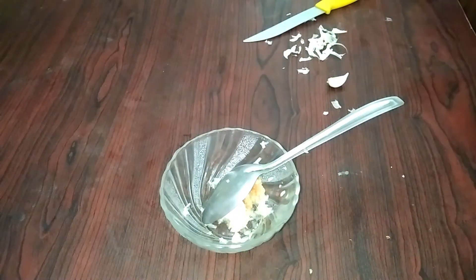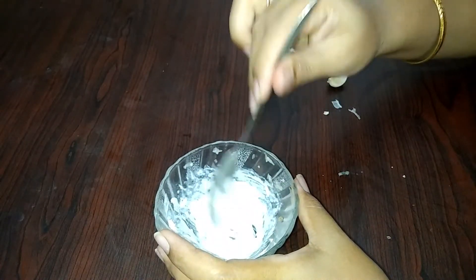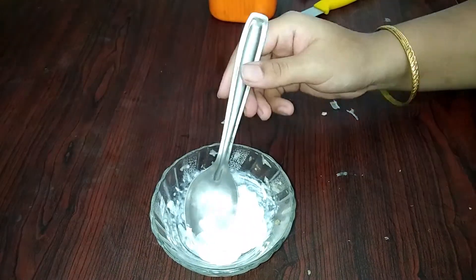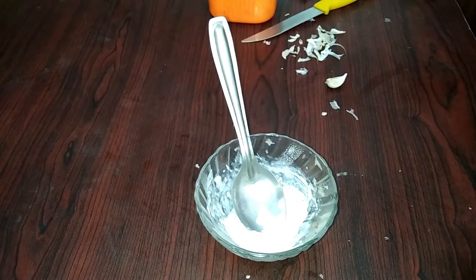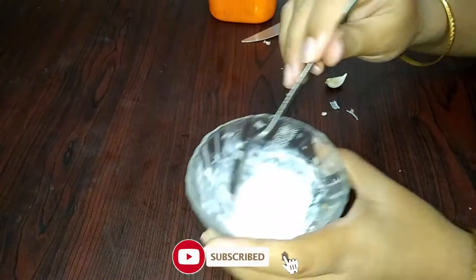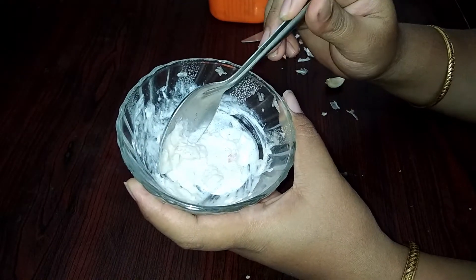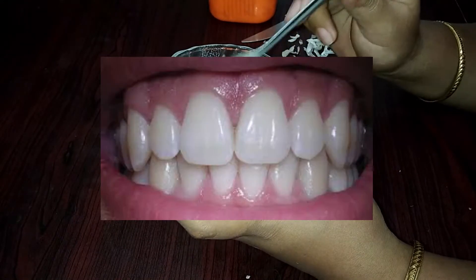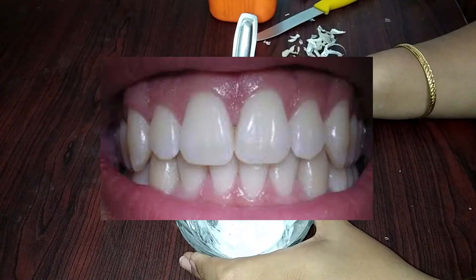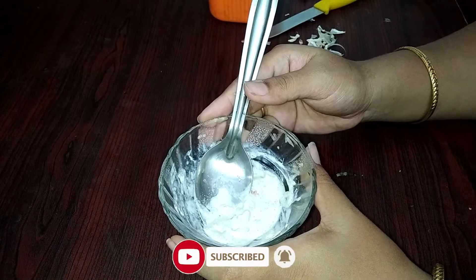Let's mix it all together. We can clean the paste and use it every day. We can add fresh ingredients and mix it every day. Don't forget to use it every week. In my opinion, it will clean and whiten your teeth.